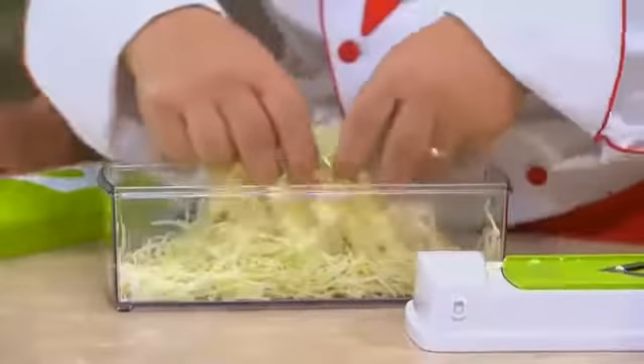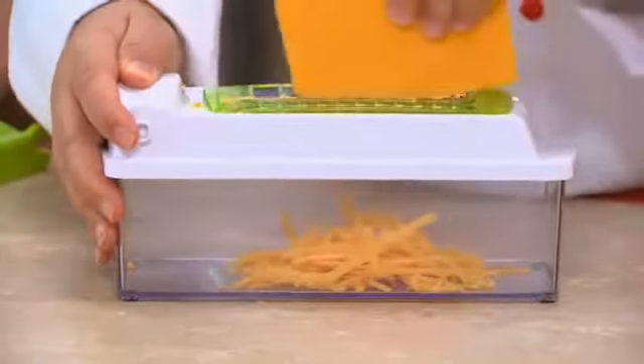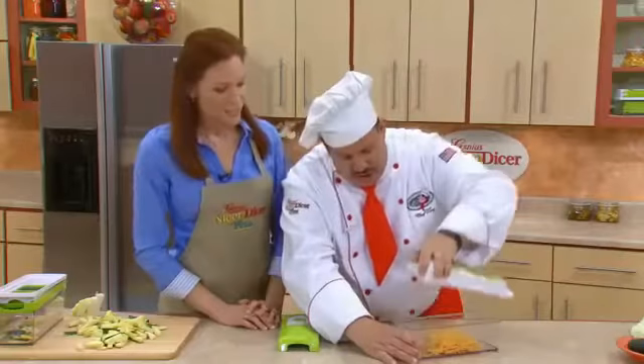Lettuce, sauerkraut. Look at that. It's all coconut. Lemon and orange rind if you're baking — and wait till you see the results. Right in the container.